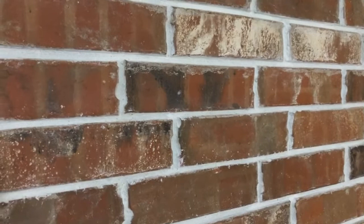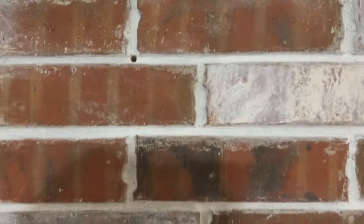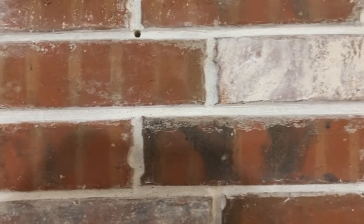Now that I've gone through and done some select bricks with the whitewash, I'm going to fill in a little bit and just do a lighter version, like this, on parts of some bricks. If you want that German smear look, you want to have some that are a lighter color than the others, and only on parts of the bricks.